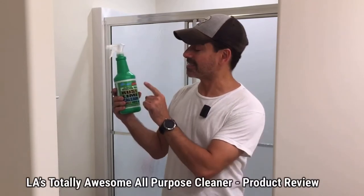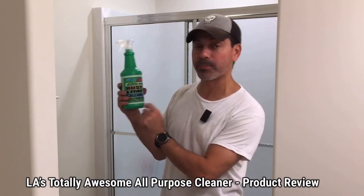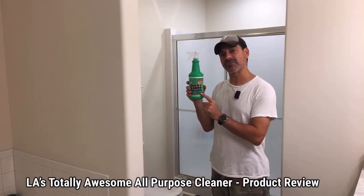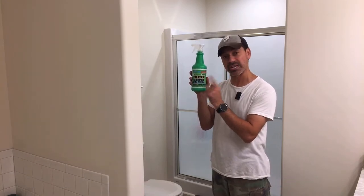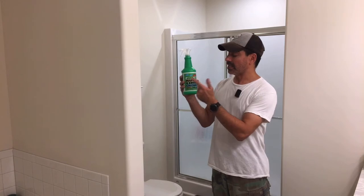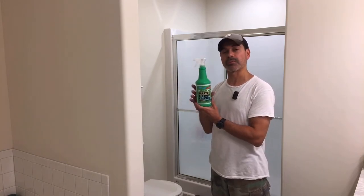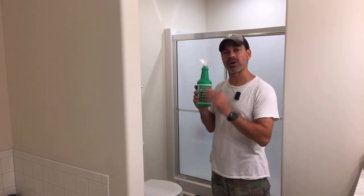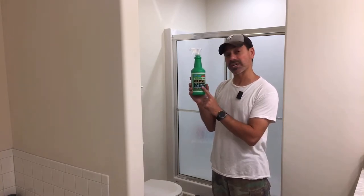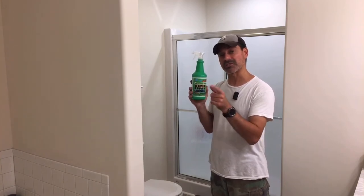I'm Andrew Phillips and welcome to my channel. Today I'm going to be doing a product review on this LA's Totally Awesome rust, lime, and calcium all-purpose cleaner. It's available at the Dollar Tree for just a dollar. There are other cleaners for rust, lime, and calcium at Home Depot and Lowe's, where you're looking at paying upwards of $10 to $20. This one's only a dollar, so I'm going to put it to the test and see if it really works.